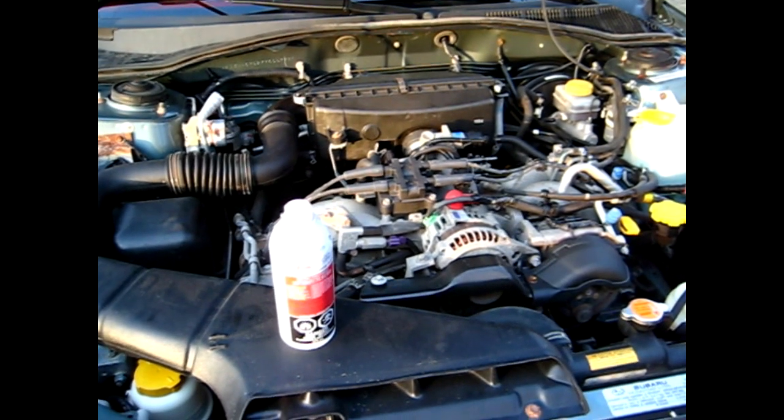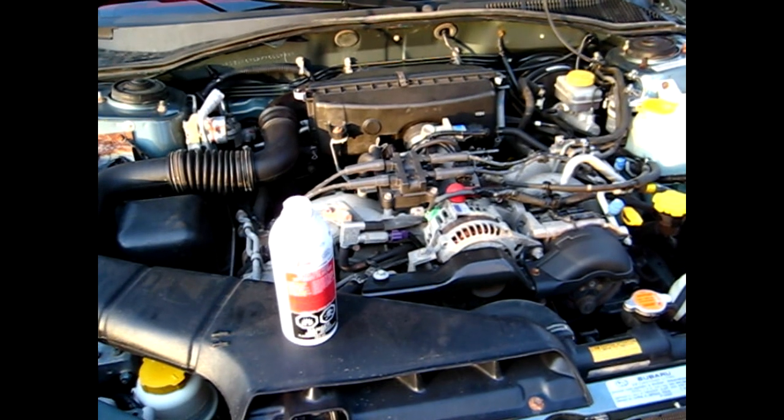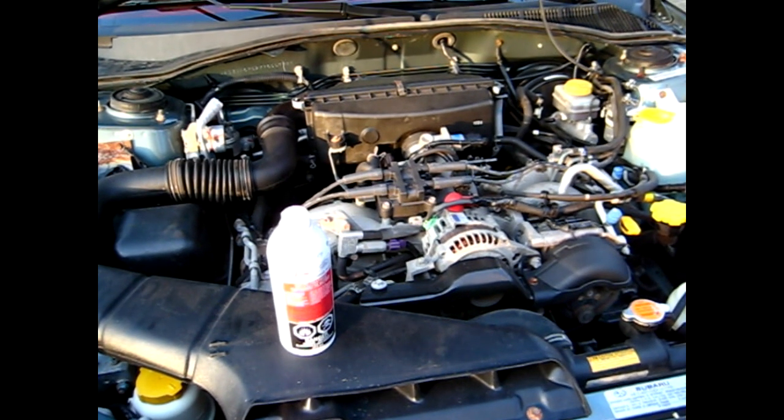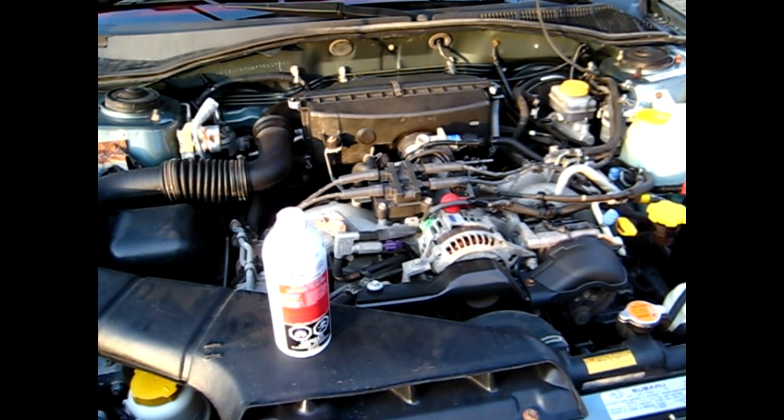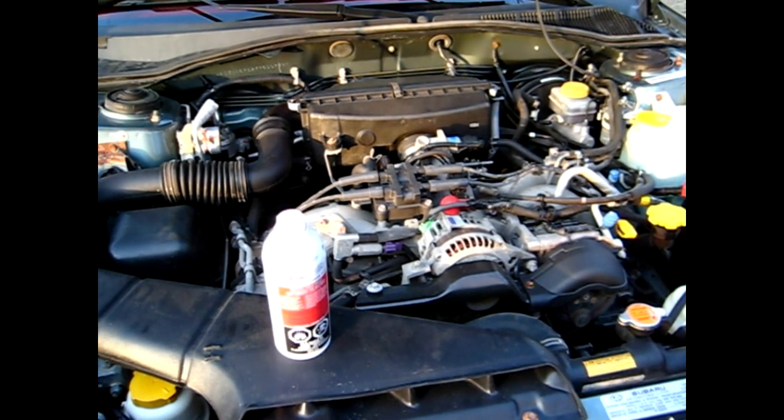Hello everyone. Today I'll be seafoaming my gasoline engine. Now the three spots you're supposed to add this in is your oil, through your vacuum lines, and your fuel tank. But I'll just be adding it to the fuel tank and through a vacuum line.